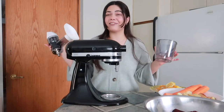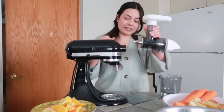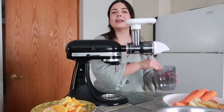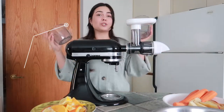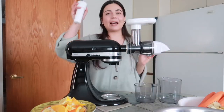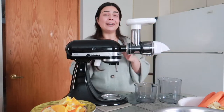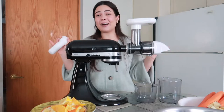I got everything from Amazon. Here is my KitchenAid mixer — I'm just going to put this attachment in here. It comes with two containers: one for the juice and one for all of the fiber. And then there's this little piece that we're going to use to push everything in. It's so simple — I'm going to show you guys how this works.